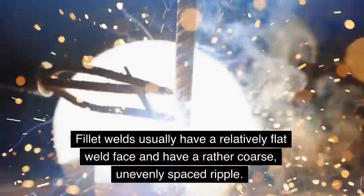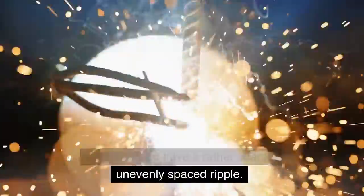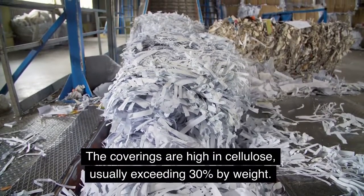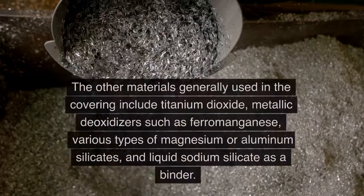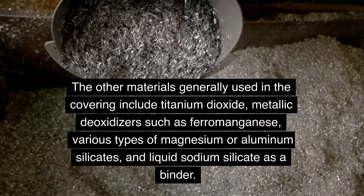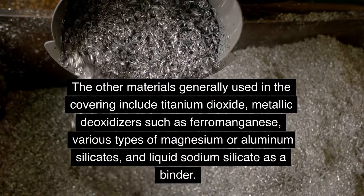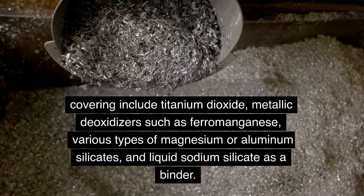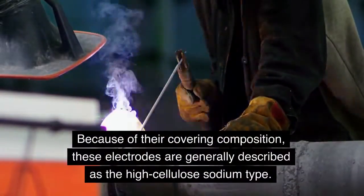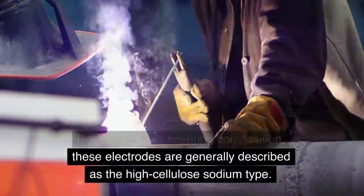Filet welds usually have a relatively flat weld face and have a rather coarse, unevenly spaced ripple. The coverings are high in cellulose, usually exceeding 30% by weight. The other materials generally used in the covering include titanium dioxide, metallic deoxidizers such as ferro-manganese, various types of magnesium or aluminum silicates, and liquid sodium silicate as a binder. Because of their covering composition, these electrodes are generally described as the high cellulose sodium type.